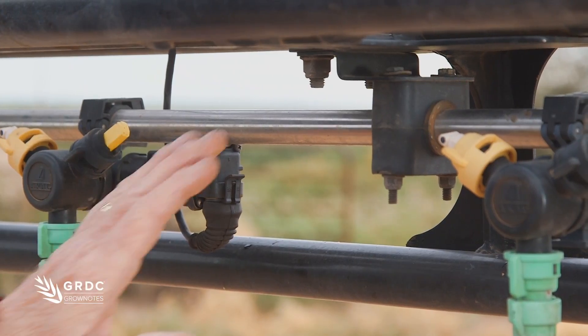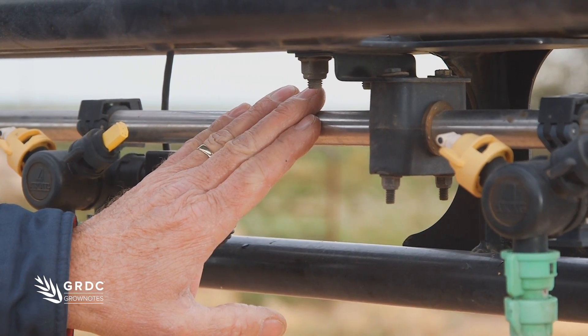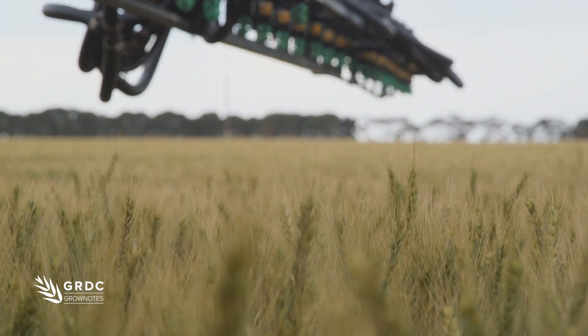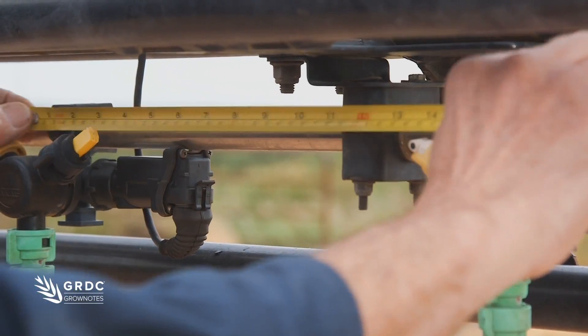We've chosen to go stainless steel for two reasons: it's easy to mount, and it doesn't have decontamination issues as much as poly. The other thing we've chosen to do is match the nozzle spacing to the crop row width — in this case, 15-inch.